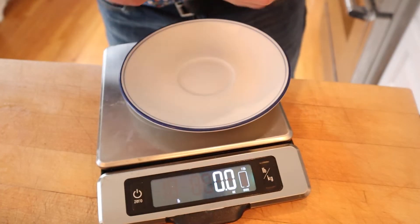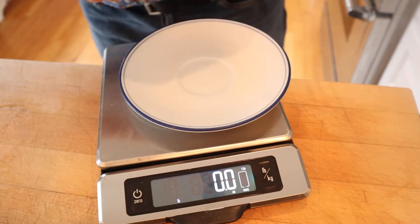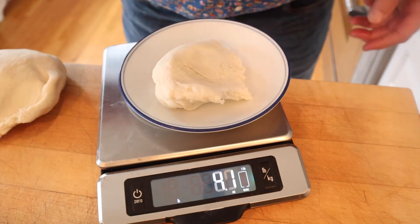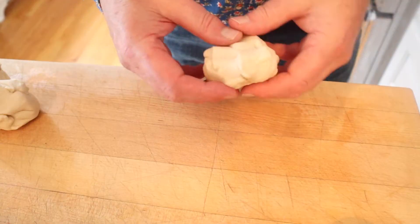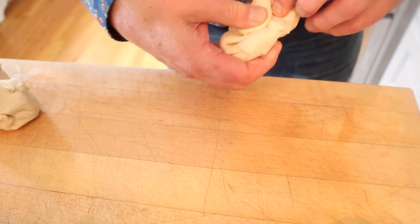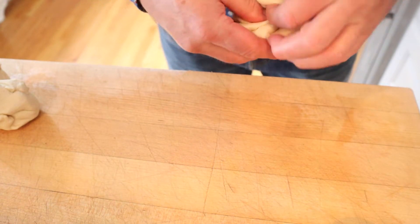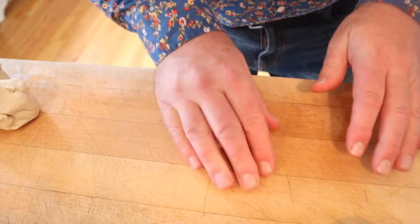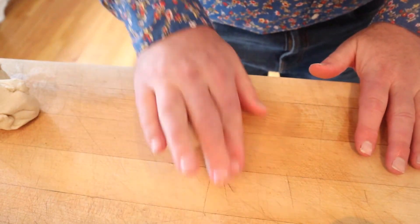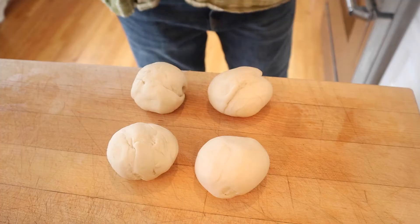Our dough has risen and now we need to bust these out into three-and-a-half ounce balls. I saw a technique on YouTube where you tuck the underside of the roll together, then do a palm circular motion to get it into a nice round ball. Now we cover them again and let them sit for 20 minutes.